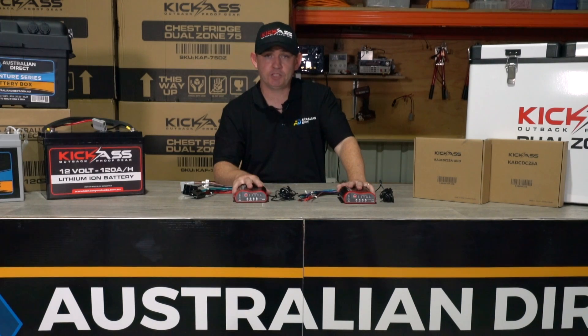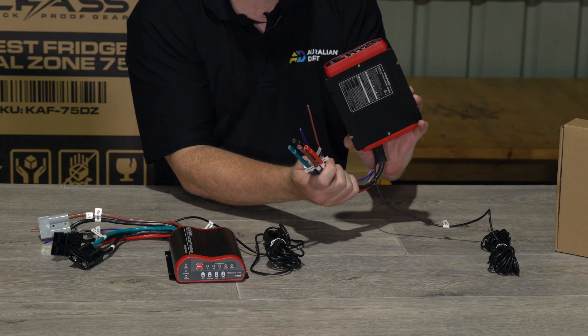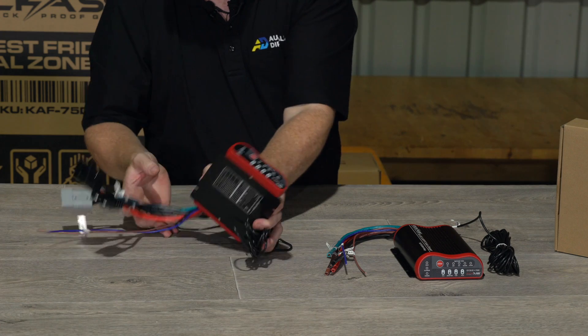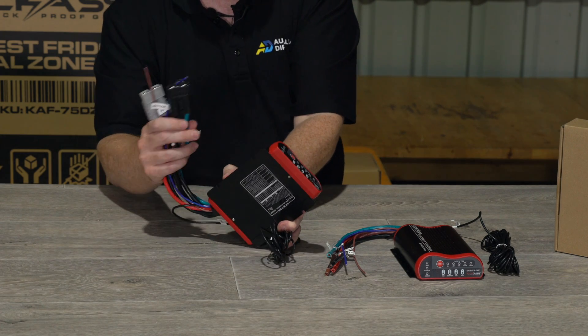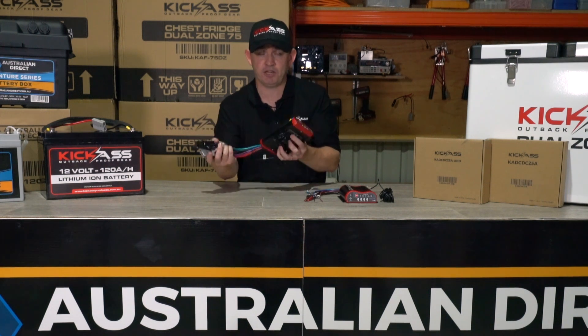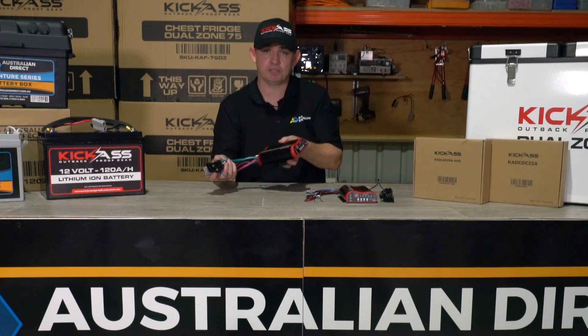There are two models in the range. We have a direct wire unit which you can use to retrofit your old charger, and we also have our plug-and-play system featuring Kick-Ass Anderson style connectors, which allows a very easy installation of the charger — especially if you have one of our Kick-Ass battery boxes or one of our plug-and-play dual battery wiring kits.